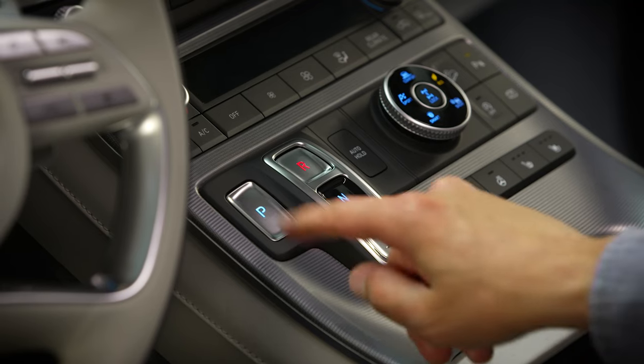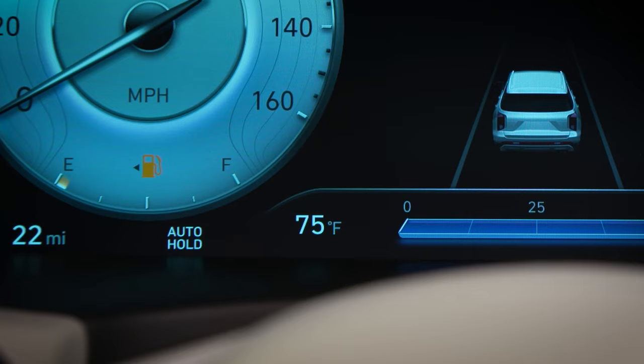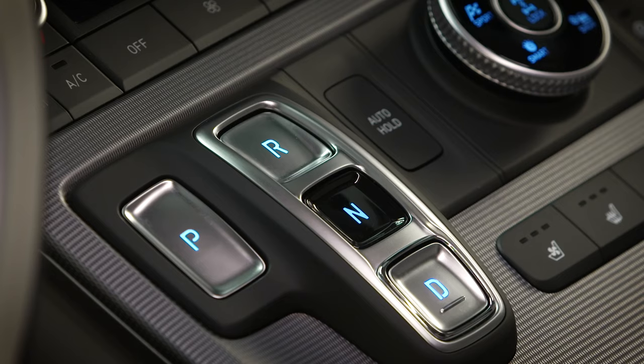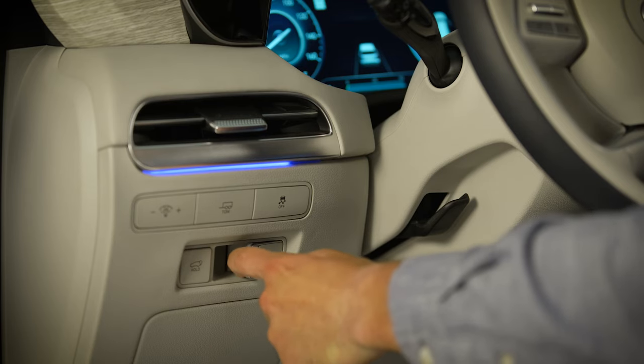On some models, the parking brake will automatically engage when the vehicle is placed in park. To engage it manually, come to a complete stop, place the vehicle in park, and then pull the lever towards you.